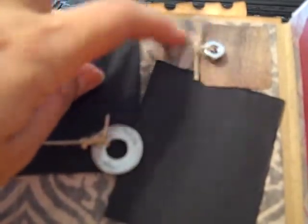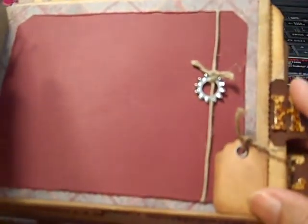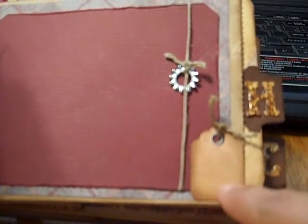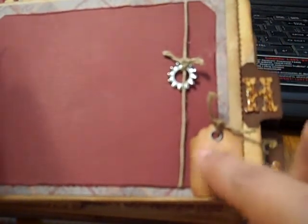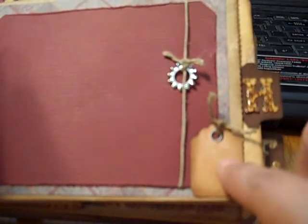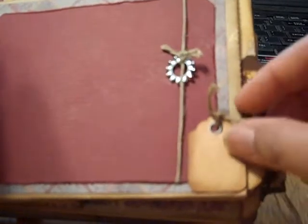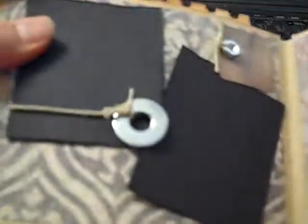It has a nut connected with some hemp cord. And this page as well — it's a big photo mat with a sticker tag that I've had for a while, and a gear, and some hemp. So it kind of goes with these two pages.